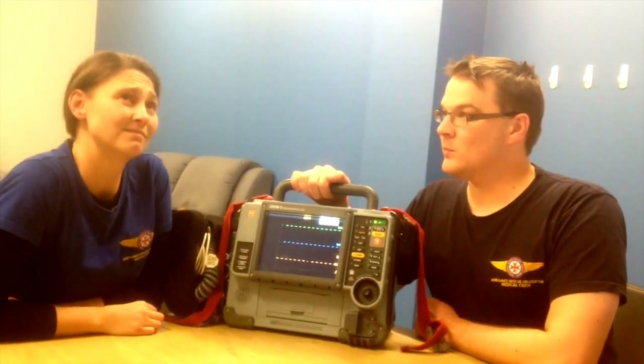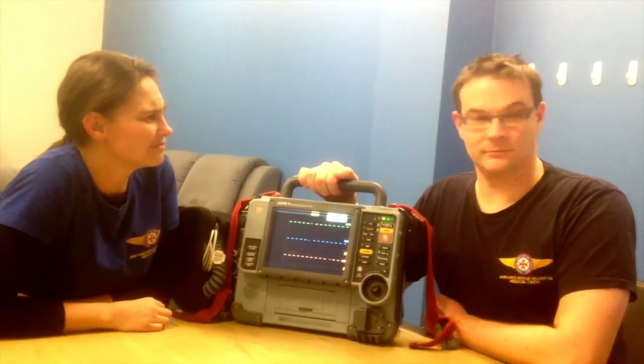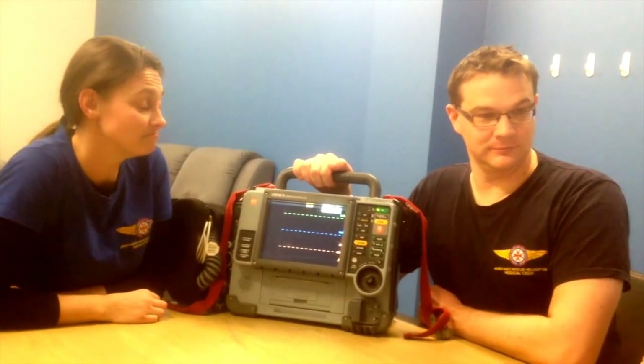How many hours is 340 minutes? More than five hours of monitoring.